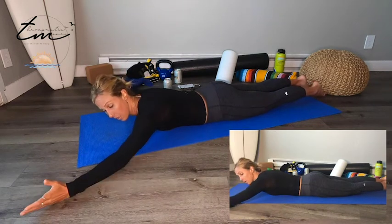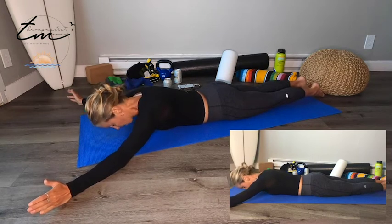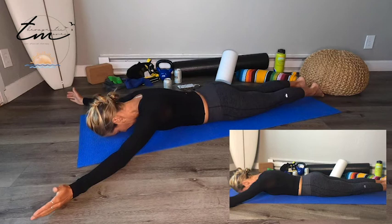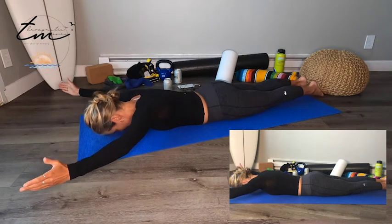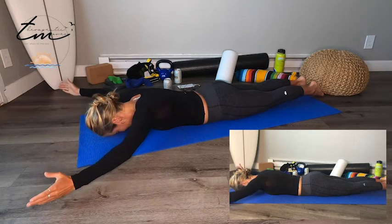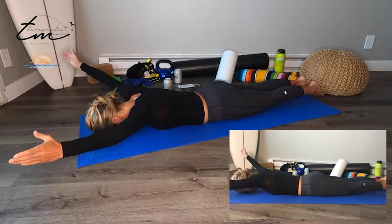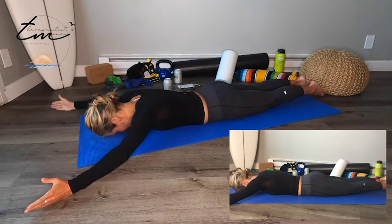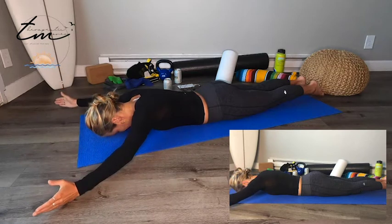Now for the Y. Arms come out at about a 120-degree angle — think of the YMCA dance. You still want your shoulder blades going down and back. You'll get a little upper trap, but we're really focusing on that lower trap. Thumbs going up. Lift up for 1, 2, 3. Keep the butt squeezed. 4, 5, 6, 7, 8, 9, 10. Five more: 5, 4, 3, 2, last one.